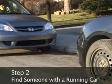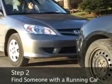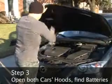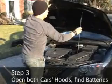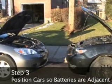Step 2: Find someone with a running car that can give yours a jump. Step 3: Open the hoods of both cars and determine where the batteries are. Park the booster car — the one that's running — so that the batteries are adjacent.